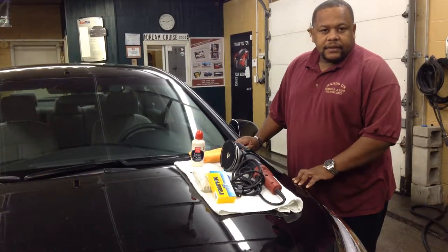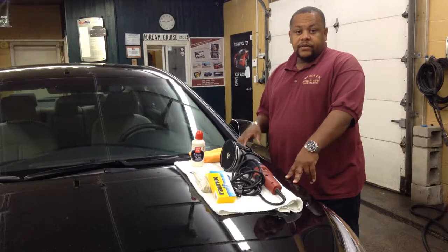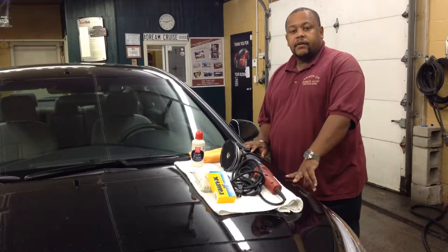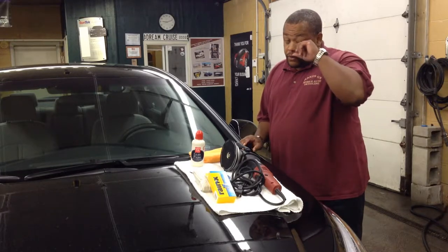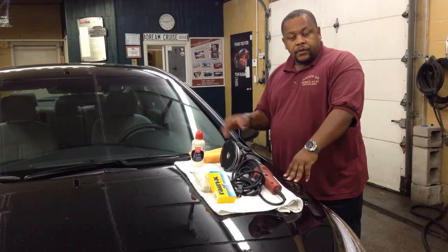Hi, I'm Herb with Hands-On Auto Detailing and today I want to go over how to protect your glass. The winter is coming, snow and ice will be on your glass and it's going to be very hard to get off. With this step that I'm going to show you, it's going to make it a lot easier to maintain your windows throughout the winter.